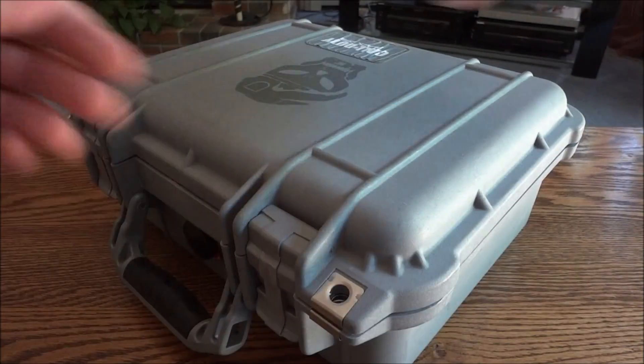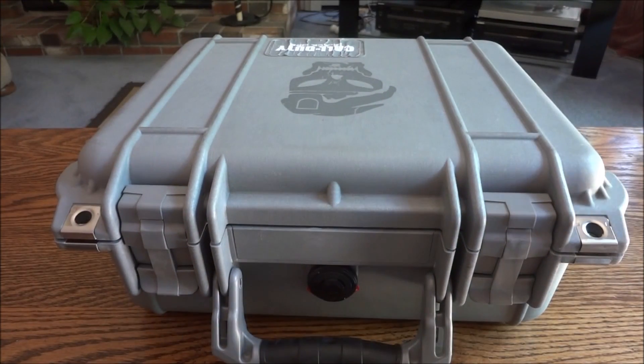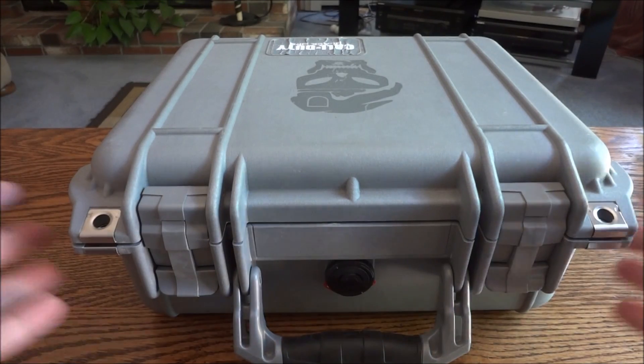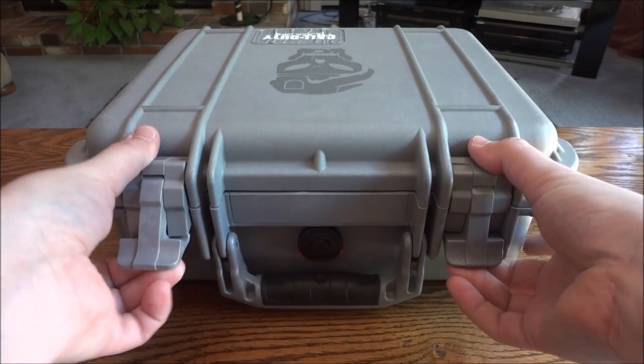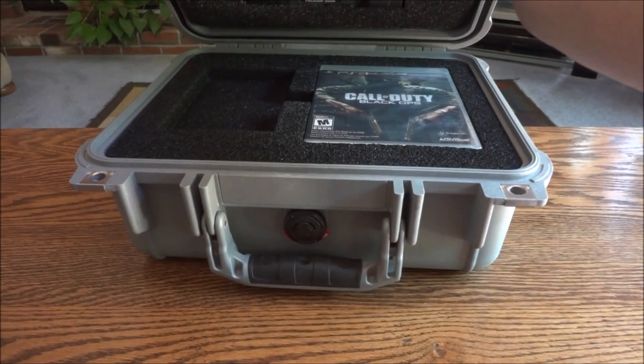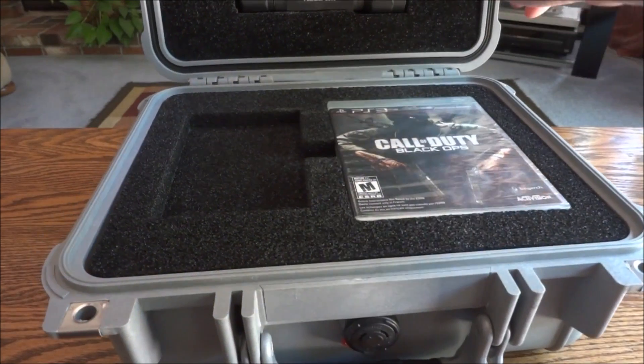So yeah, let's get into it. I'm not sure what to call this — I think it's a Call of Duty Black Ops VIP kit of some kind. You can see it likes to fall out because it's heavy. That's probably shrunk over time.